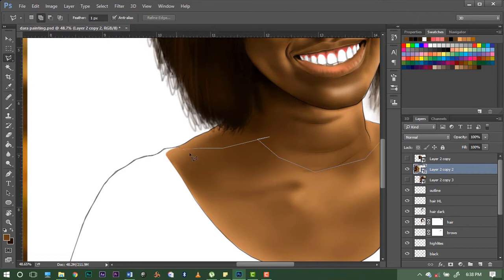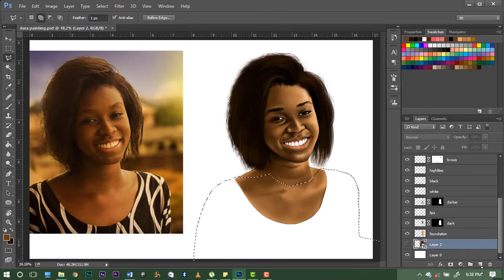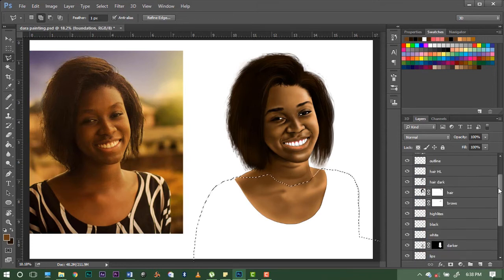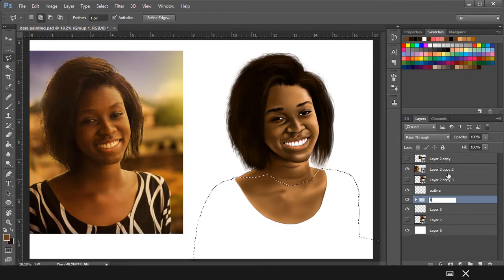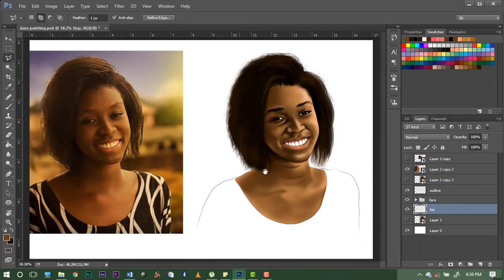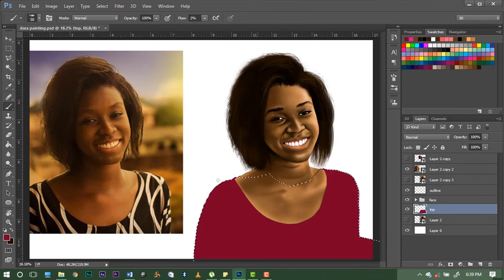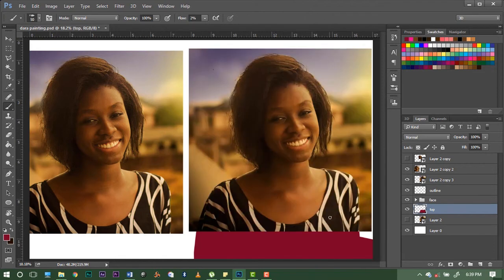I'm going to overlap it here. If you don't want it to reflect on your skin, create another layer under everything. Better yet, select all these layers, Ctrl+G, and call it 'face' so you know it won't disturb you. Call this one 'top.' Then we can change the color — we don't have to go with black and white. Let's go with something feminine like purple or pink — probably this — and select a pink color. We can apply some of these lines to the dress.